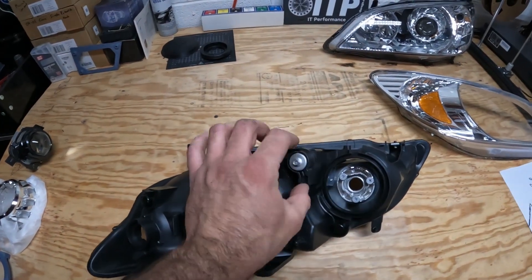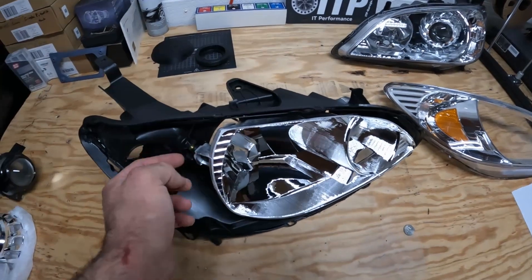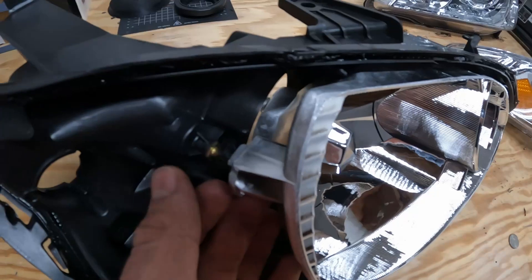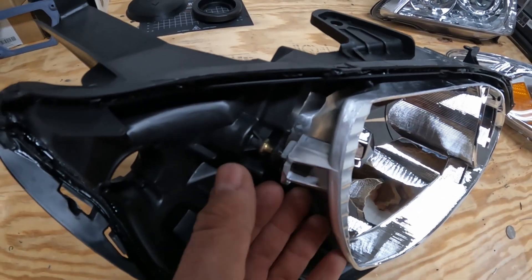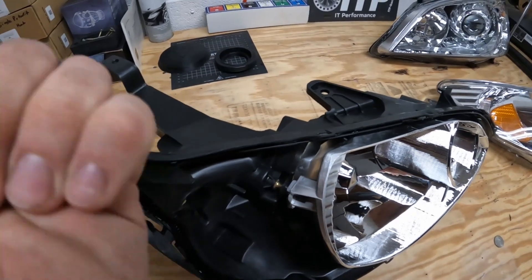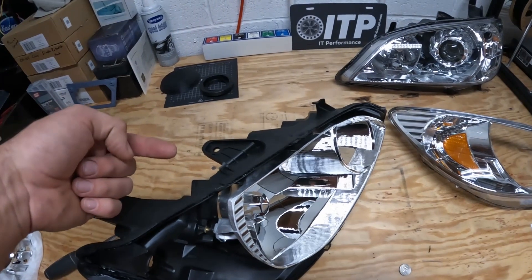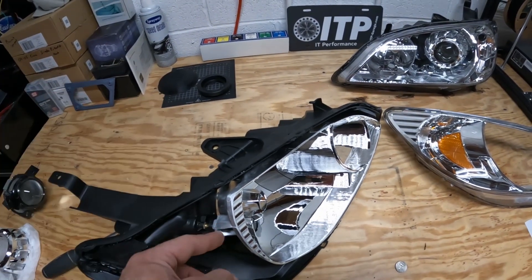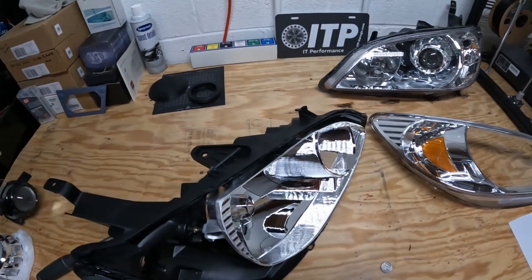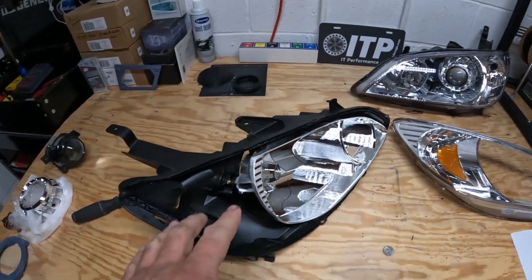There are two little ball joint-type things at the top that unlock, so you just gotta stick a screwdriver in there and pop it out. You kind of have to go gradually — unscrew the adjuster screw about halfway, then pop these out, then unscrew the screw all the way until this completely comes off of the housing.